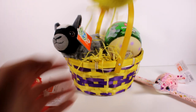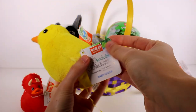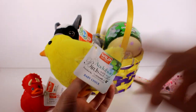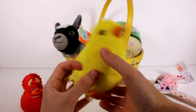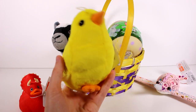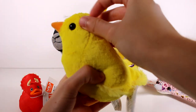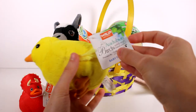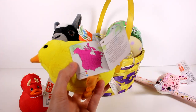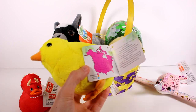Looking at this next item, we have a little birdie — it says Audubon Birds with Real Bird Calls. That's so cool! This is a baby chick, which is very fitting for our channel. I remember seeing these in a variety of birds, and it's so cool that they have their actual real bird calls. It shows you where they are permanently, in summer and winter.